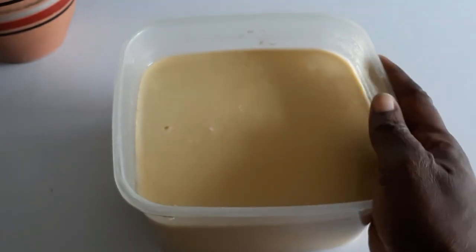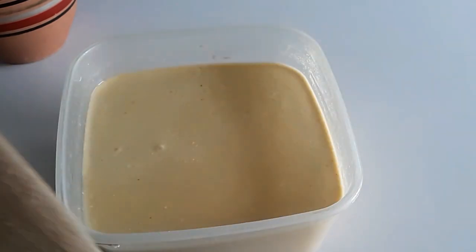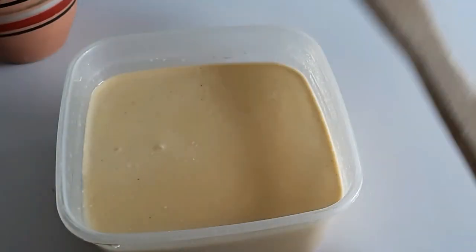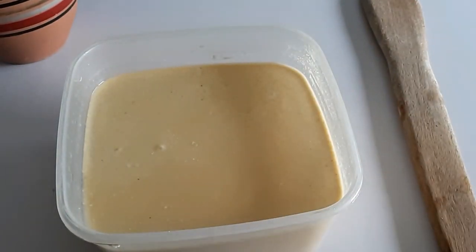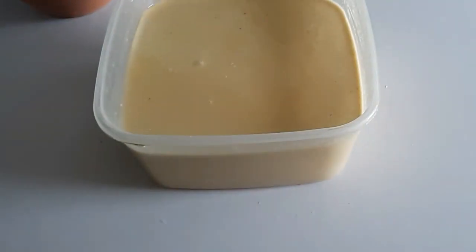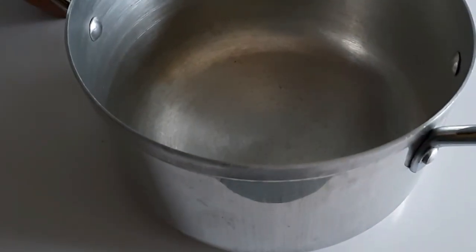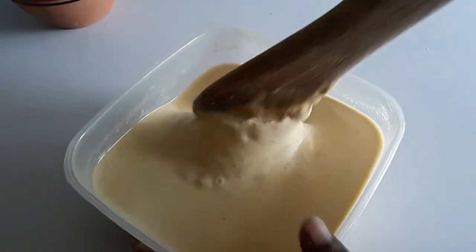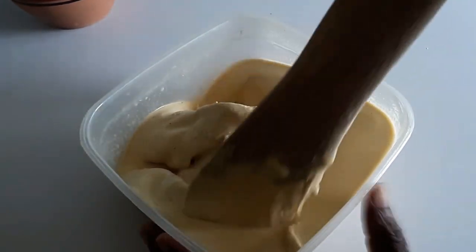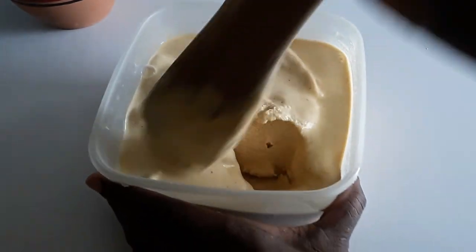For the agidi, ekotutu, kafra, I'll be using yellow fermented corn — I have a recipe on how to make it. I need a very strong spatula. This is three cups; you might want to use less if this is your first time. I should have used less. I'm going to pour this into a thick pot. See why you need a very strong spatula that wouldn't break easily.